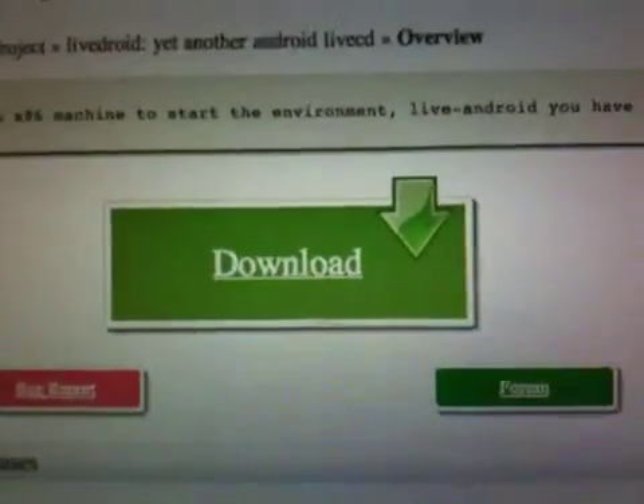Depending on your internet connection, it can take a while, because it's a 600 megabyte file. It took me about 7 hours on my internet connection.